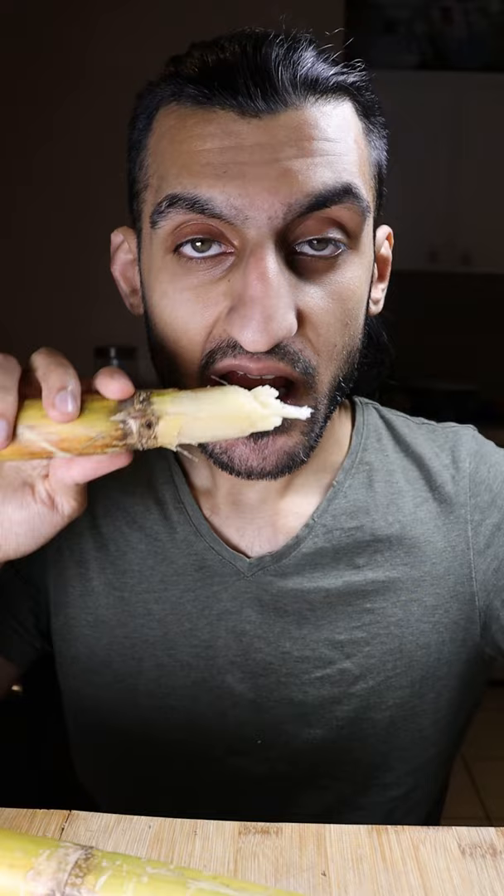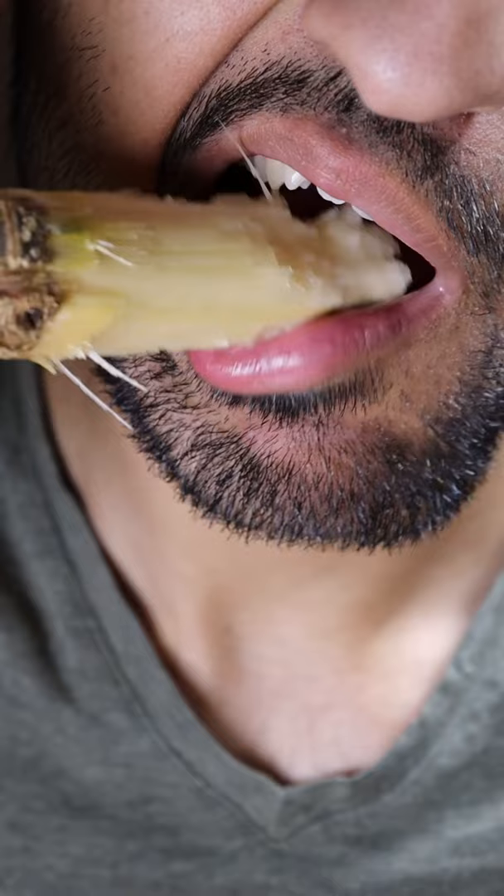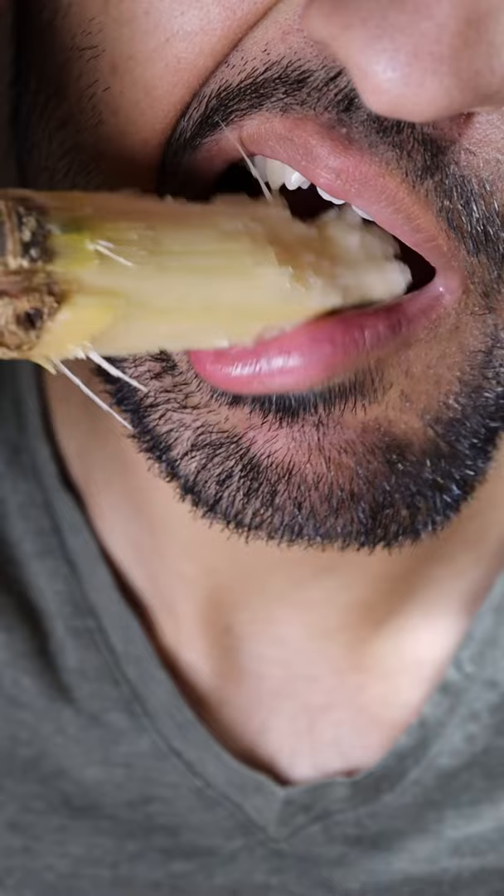I find the easiest way is just to use your teeth and peel it off bit by bit. And that's pretty much it — just chew, suck and swallow the juices, and you can even break off a piece with your teeth. You can also chop it up into smaller pieces and just chew it like that. After you suck all the juice, just spit it out and repeat.